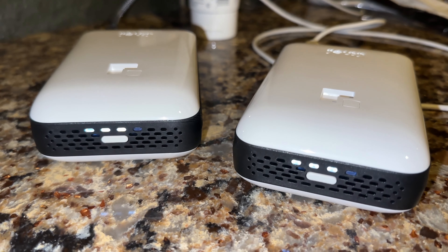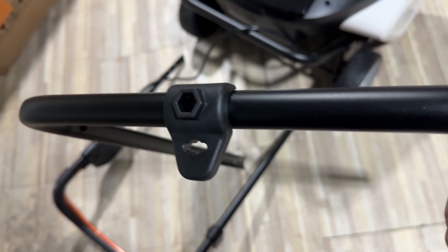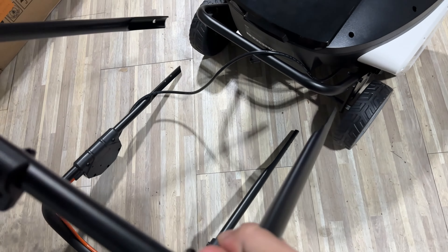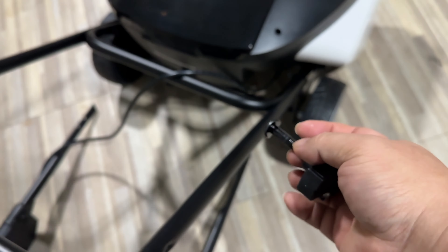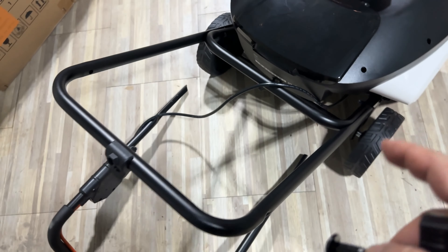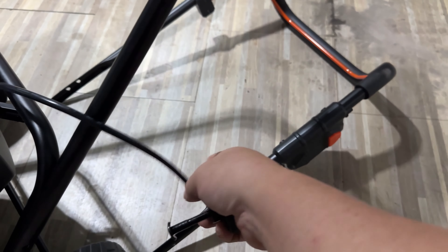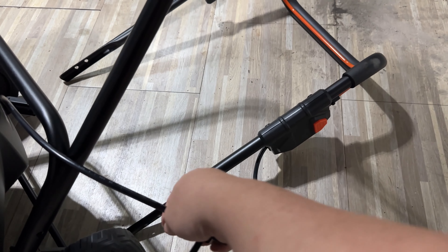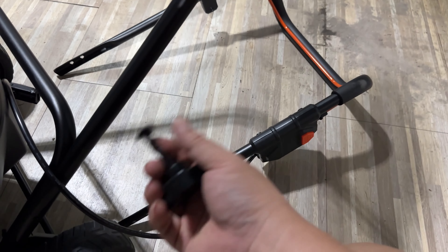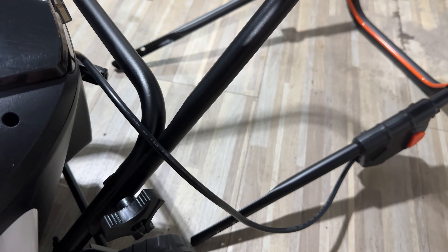Let's finish assembling the cordless snowblower. The first thing is to get this middle bar — you can see the little tab right there — and slide it onto the lower bar here. Then grab these knobs, take off the bolt, thread it through, and tighten it down. You'll have at least one on either side. The cable that goes up to the upper portion of the bar — I changed its orientation so it's over the top rather than draped down.